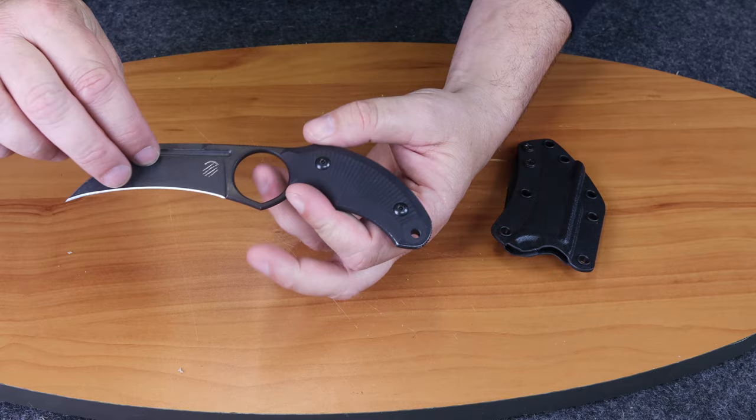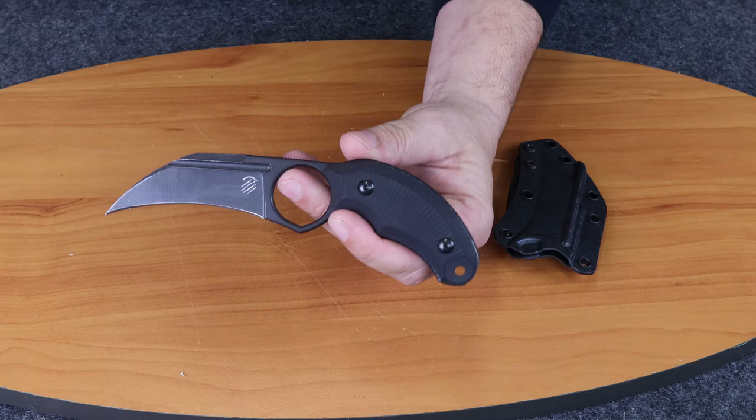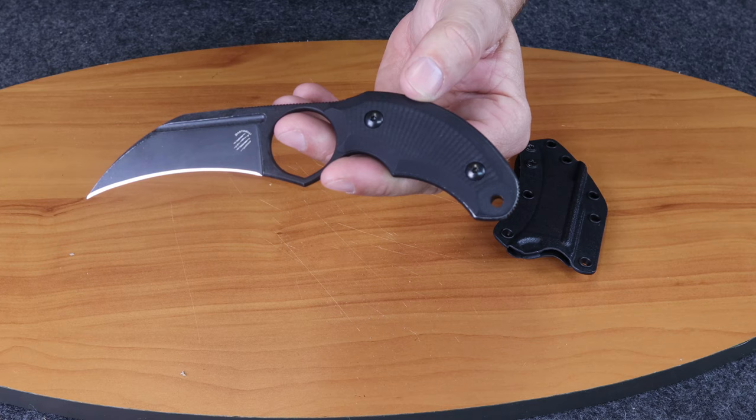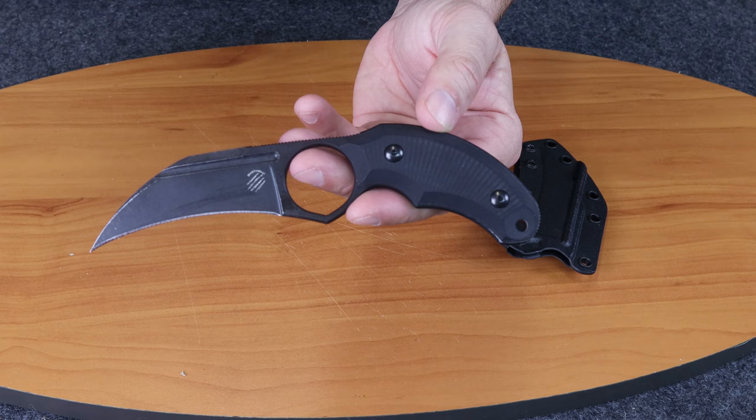So once again, this is the Bastianelli Creations Harpy — a karambit fixed blade designed by Mr. Fred Perrin. If you're watching on Instagram, make sure you like this post and follow Atlantic Knife for all of our videos, postings, and giveaways. Everybody likes free knives!